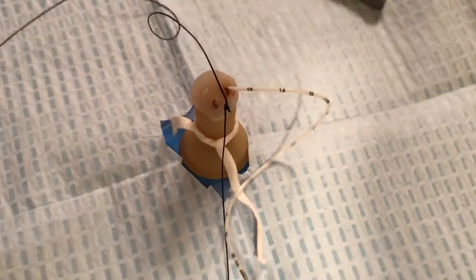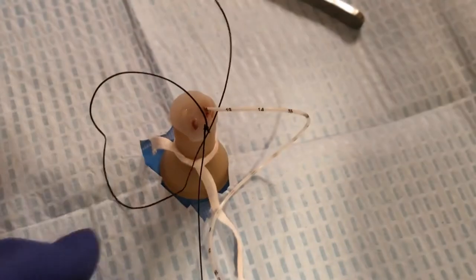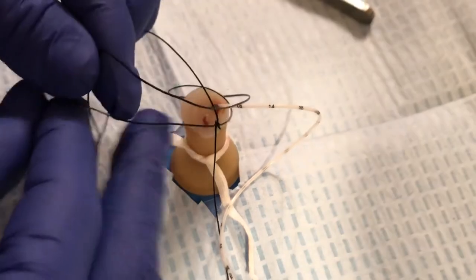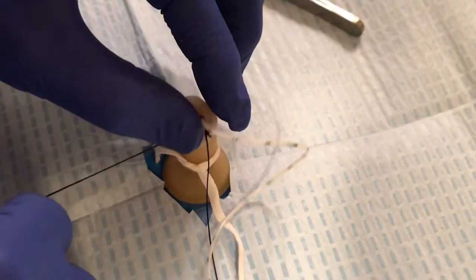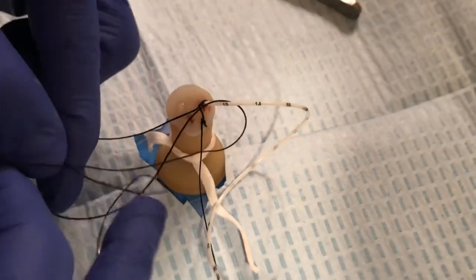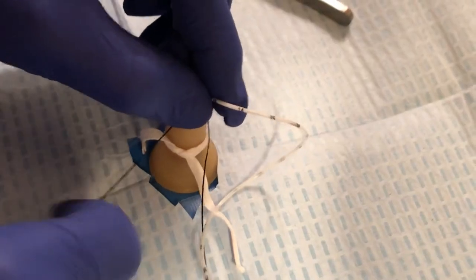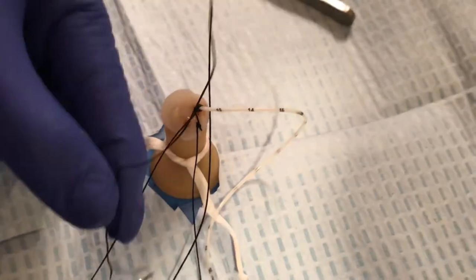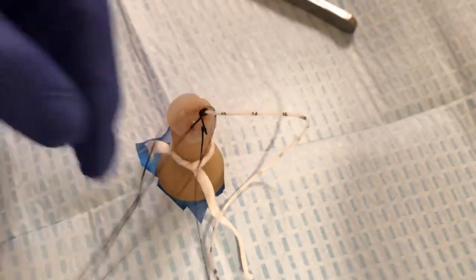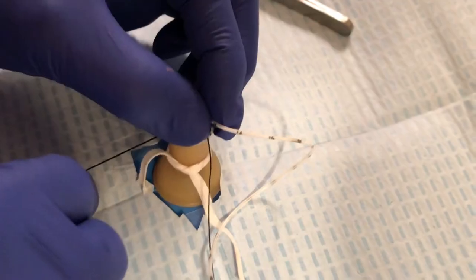Next, we are going to perform four hem or slip stitches individually around the umbilical line. Going around and through — there's our first slip stitch. Again, around and through — for our second slip stitch. Around and through for the third, and then the fourth slip stitch.